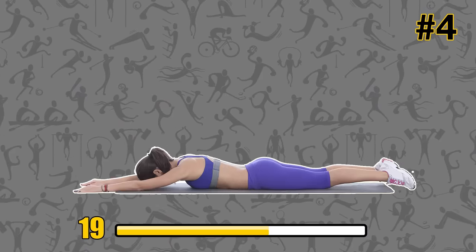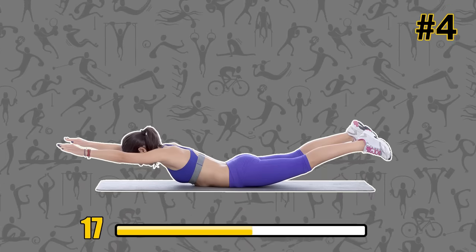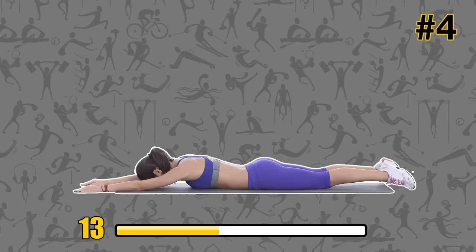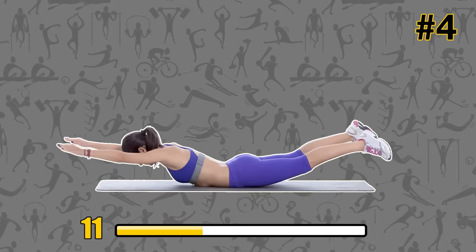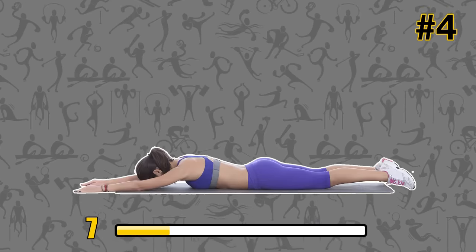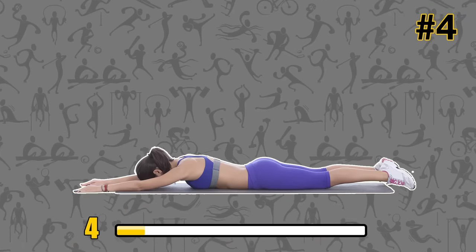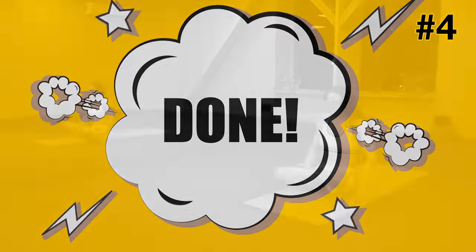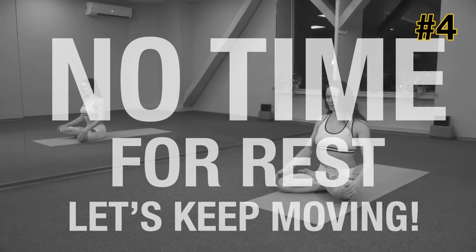If it's too difficult to lift all your limbs at the same time, you can alternate by lifting your right leg and left arm together, then change to your left leg and right arm. Not only does this exercise sculpt your abs, you'll also see a more defined tush. No time for rest — let's keep moving.